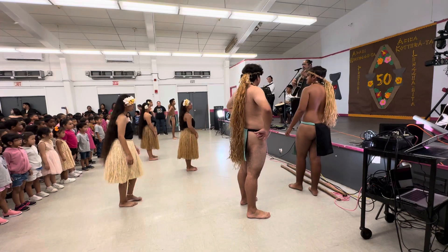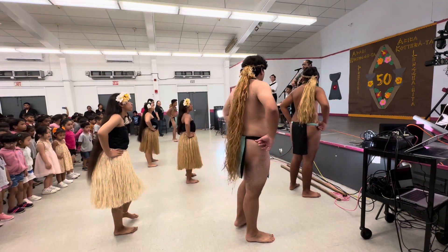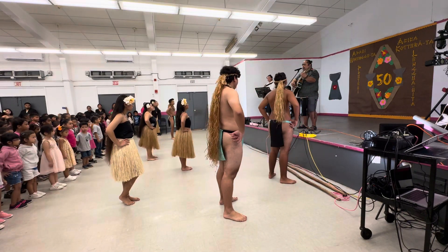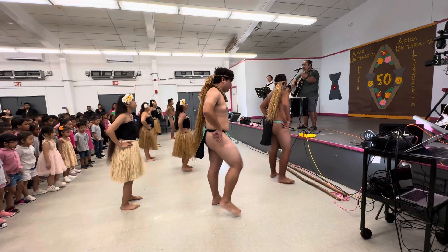We're going to take two steps to the right. Ready? Go to the right. Now we're going to go to the left. To the left. We're going to stop right foot. Stop left foot. Stop right foot. Stop left.